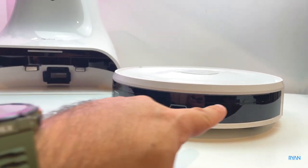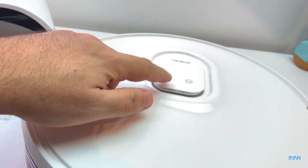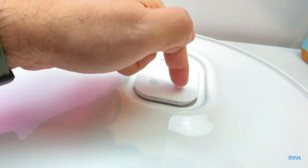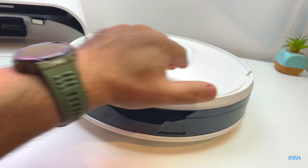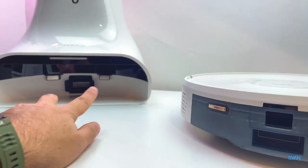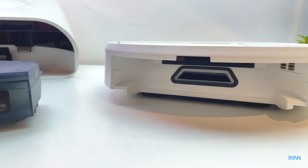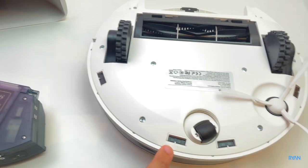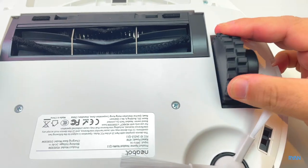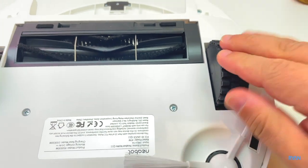On the robot itself, it has the advanced beam lidar system at the front, multi-sensors at the top, a go-to-home/recharge button, and a power/pause button. There's a bumper at the front and two charging connections at the back. Turning it over you can see the drop sensors all around, rubber wheels that look like very strong material.